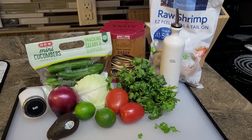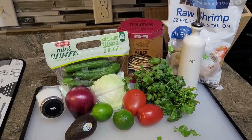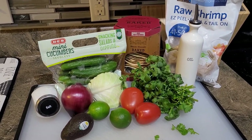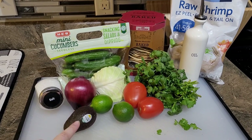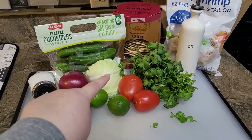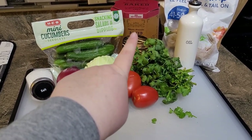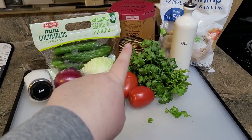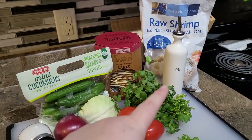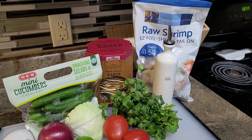I'm going to get started on these shrimp tostadas — I take some liberties with this recipe and I'll walk you through them. We're going to need some kosher salt, avocado, red onion, limes, tomato. I also add cucumber and cabbage to mine. You also need cilantro. I picked up these baked tostadas — they're really good — and then you need a pound of shrimp. The recipe calls for cooked shrimp but obviously I'm going to cook mine.